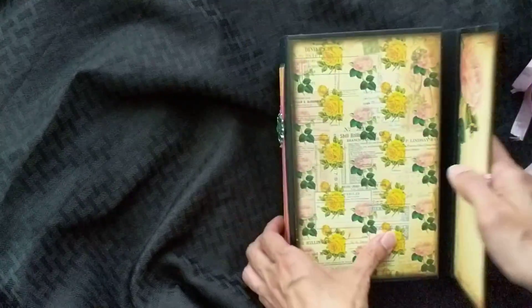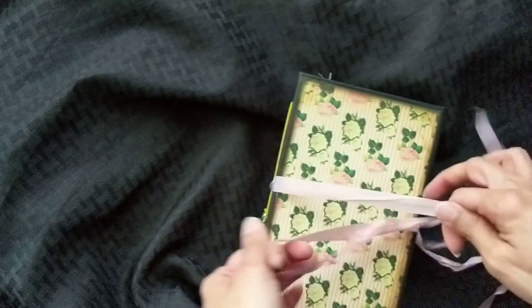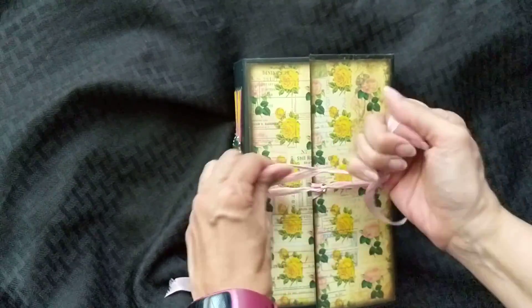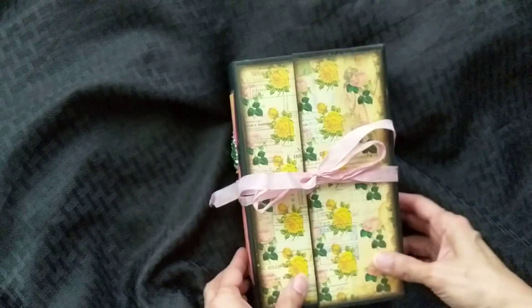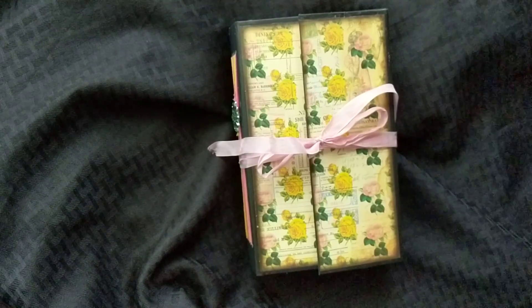It's all sewn in. I tied it up in a bow and I put a jewel in there. And then I have this that goes around completely and it will come to a bow in the front. So this is my journal — I wanted to share it. Tell me what you think. I hope you like it. Thanks for watching. Make it a great day. Bye.